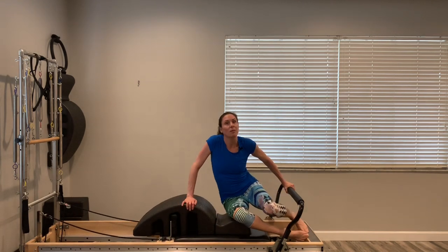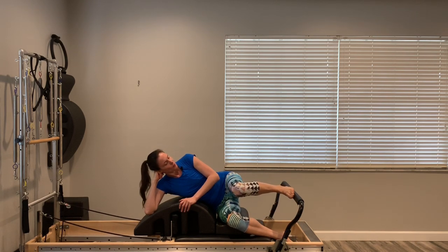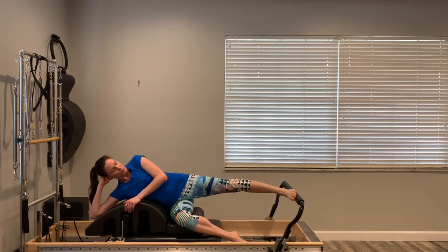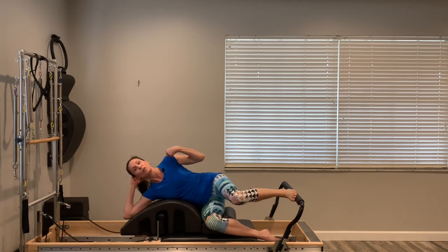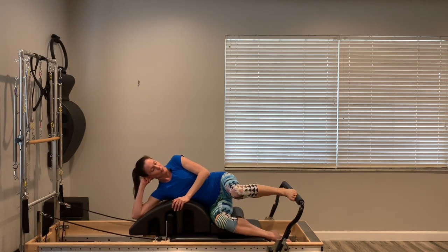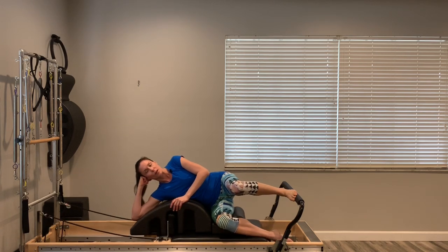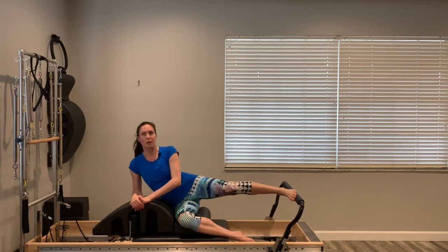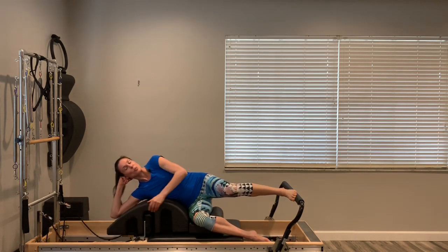Roll yourself up, set the ring aside. Turn your whole body to the right so you're lying on your right side. Place your top left foot on the foot bar and push the carriage all the way out and back in. Make sure your form is good: hips stacked, shoulders stacked. When you push out, keep that straight line from the foot. I like to lay over the arc and support my head with my hand — you can also come up on the elbow, whichever feels best.